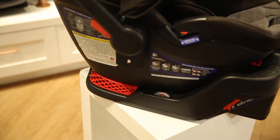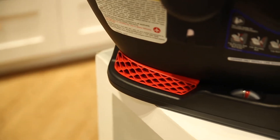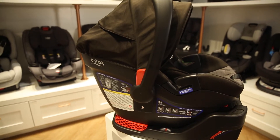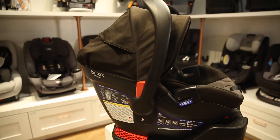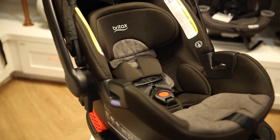The base is made of high-strength steel which reinforces it and helps keep it stabilized. It is also designed to absorb crash energy. The Britax B-Safe weighs 11.6 pounds with the base and nine pounds without it. Your child can ride in this car seat up to 35 pounds and 32 inches.